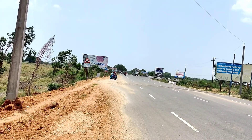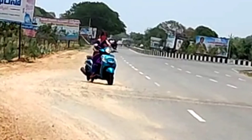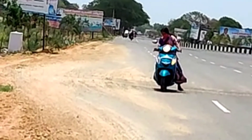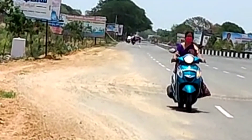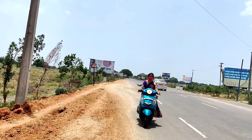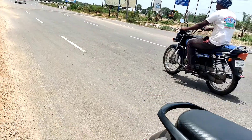Let us get into the video. How to drive on speed breakers — first watch the clip carefully how I am moving. First we have to remember three tips to move smoothly on the speed breaker.